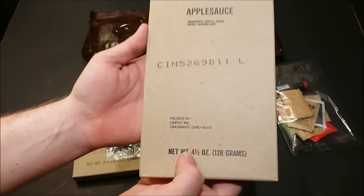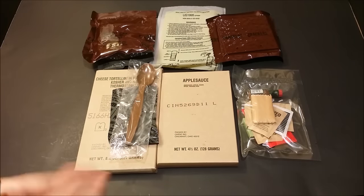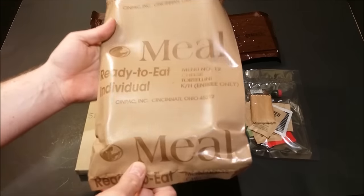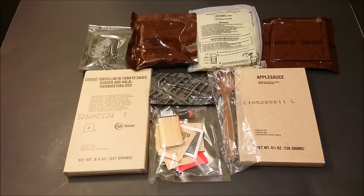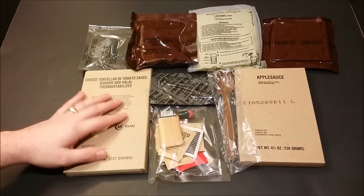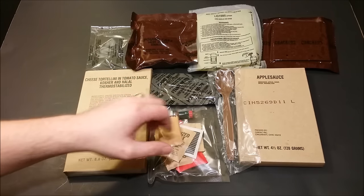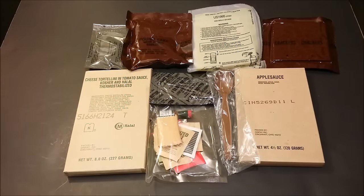And we have a box of applesauce — awesome, four and a half ounces of applesauce. Remember, this is our kosher halal meal, the first one ever made. I'm assuming this is absolutely the first tan bag I've ever seen. A 1995 should have had a dark brown bag like these packages right here, but we had a tan bag. This is just awesome — an unexplored MRE. I don't think anyone's ever checked out one of these before. Here's our full contents for our 1995 kosher halal cheese tortellini and tomato sauce: main entree, cherry beverage base, lemon pound cake, peanut butter, accessory packet, spoon, flameless ration heater, applesauce, and crackers. Let's get this onto the tray.